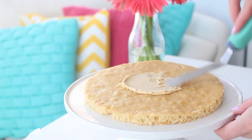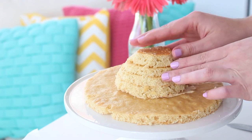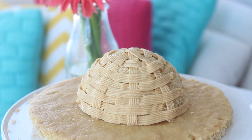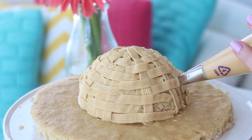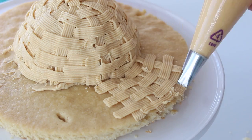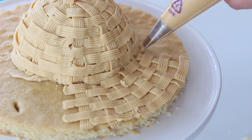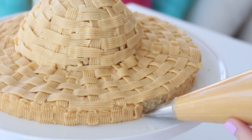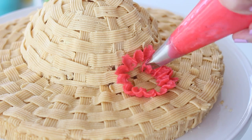Stack the small circles of cake on top of each other and carve into the top of the hat. Spread some tan buttercream on top of the center of the cake and place the hat portion on top. Then pipe a basket weave pattern using the tan buttercream all over the surface. Pipe flowers using the red and blue buttercream and you are done!